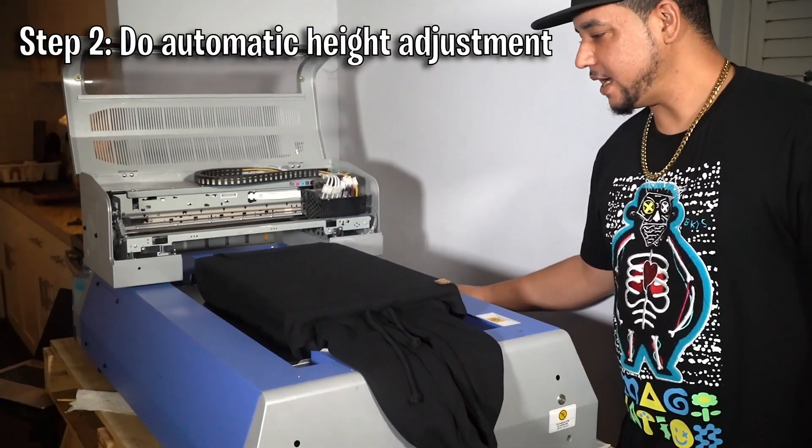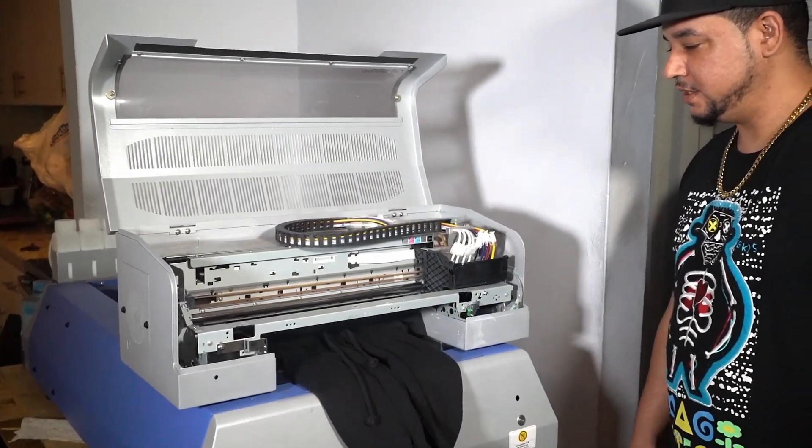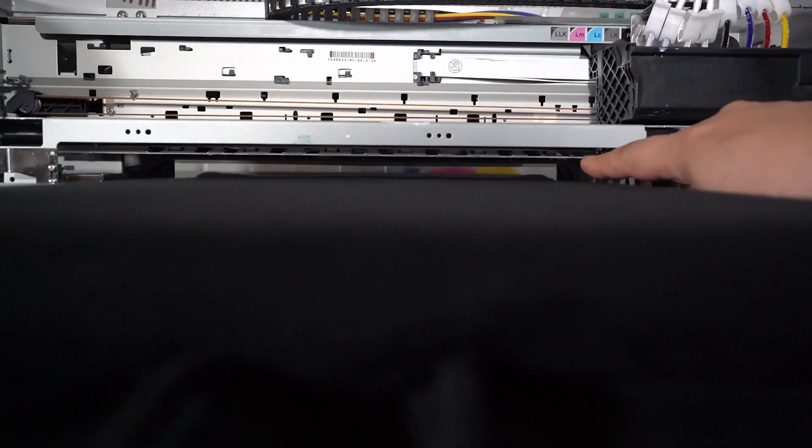We're going to do an automatic height adjustment by pressing function rear. As you can see it just caught the piece of cardboard. If you look from the bottom angle, you see that the print head goes over the pocket of the hoodie.